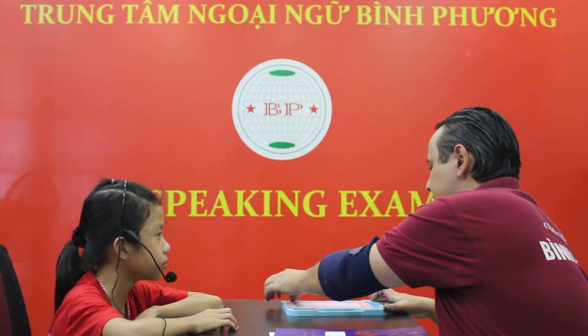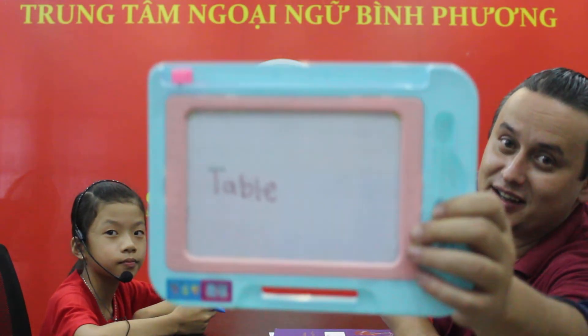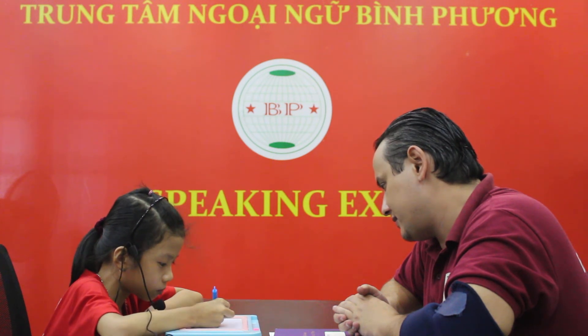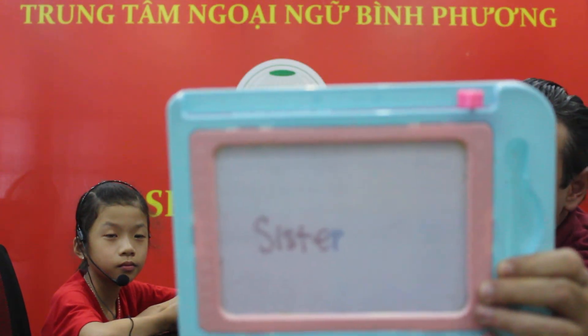Now, can you please write down 'table'? Well done. Okay. There is the table. Good job, Sana. And now, can you please write down 'sister'? Good job, Sana. Say goodbye. Goodbye.